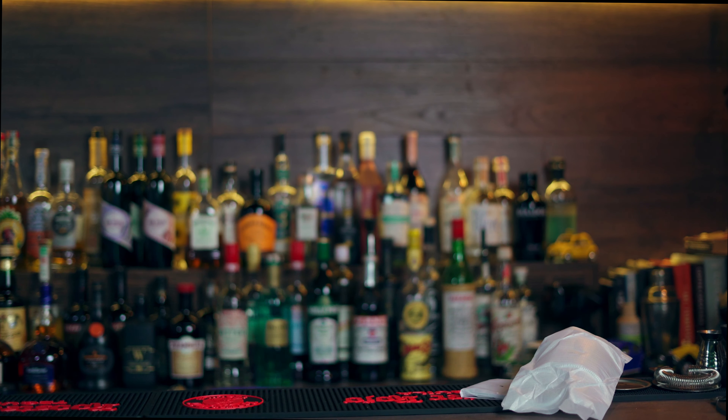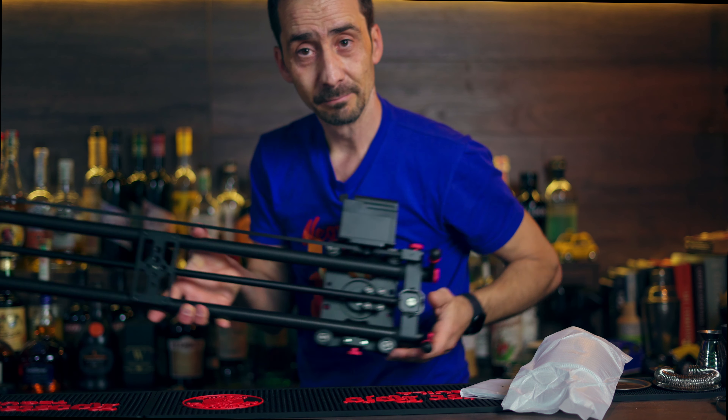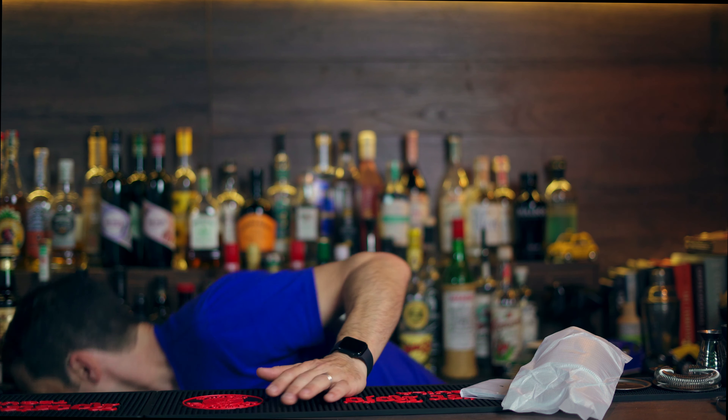Today we're going to talk about the Viltrox very quickly, but I'm going to move to my bar just here on the side so I can show you one of the main reasons why I got this lens. I'll also do a little comparison between the 50mm, 35mm, and the 16mm, and give you an idea of the situation when you're filming in a small studio like mine - it's three by three and a half meters - and why you may need this lens.